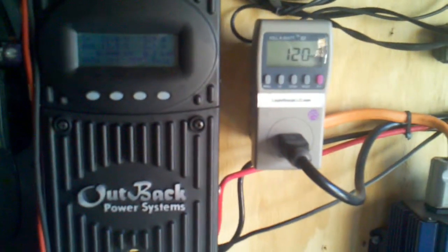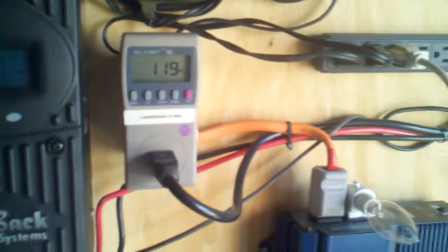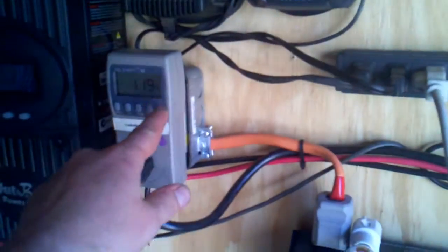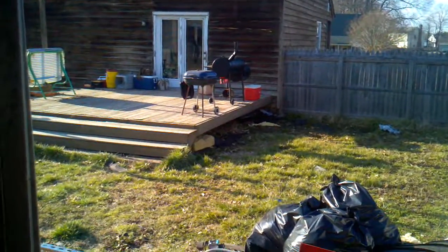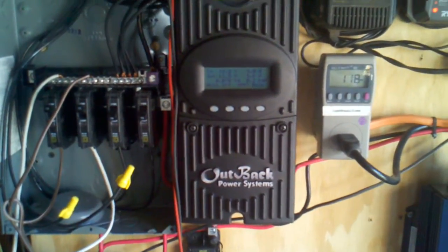I'll do a video later on how I tied the refrigerator circuit and plug circuit into here. Out of the inverter to here, this cord goes down and back up, and I've got it back feeding into the shed plug. I've now got these turned on and that's feeding power into the house — across into the house. I'll do a video on the breaker panel inside.